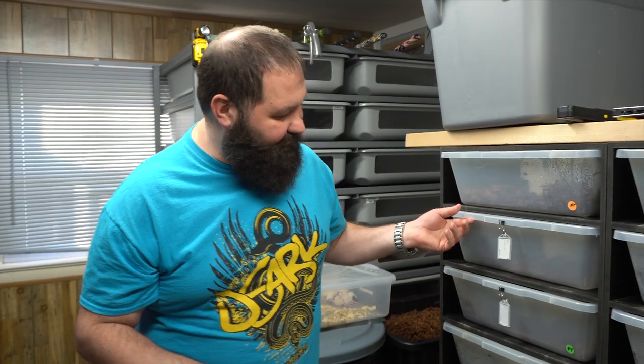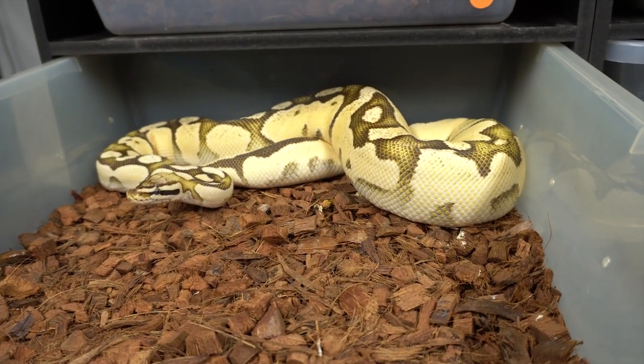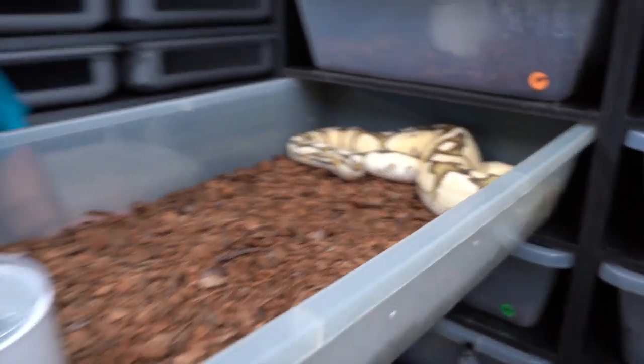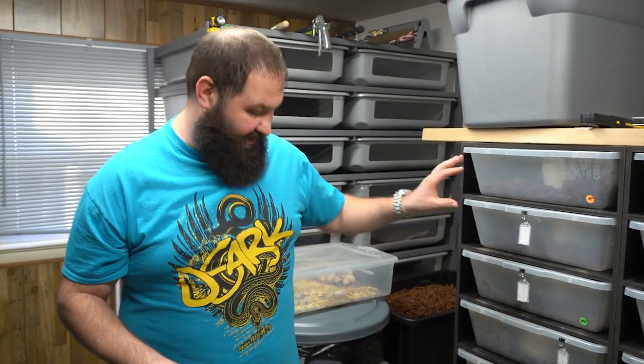The next snake coming up is our Firefly Orange Dream. She's super bright and starting to thicken up in the belly. She hasn't ovulated yet, but I expect in the next couple of weeks we'll start to see more swelling — she has about 25 to 30 millimeter follicles I can palpate. She was bred to the GHI Pewter, which is a Black Pastel Pastel GHI, so we're really excited about some Super Pastel Black Pastel Orange Dream GHI combos that can come out of that.